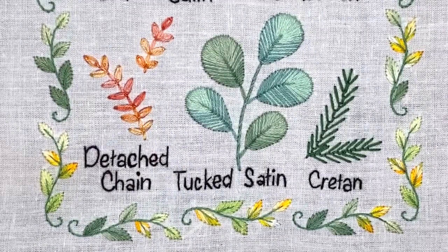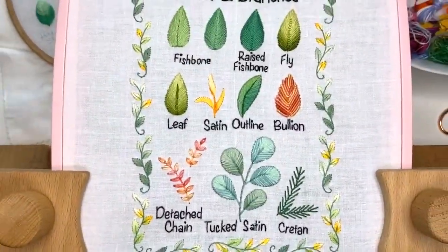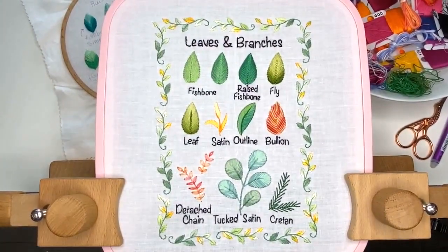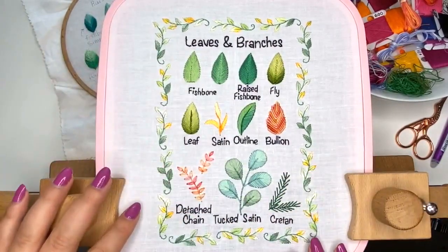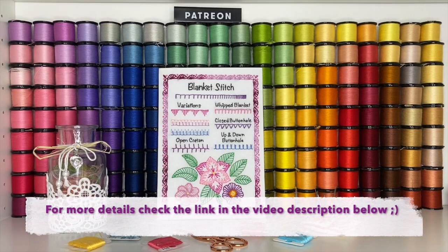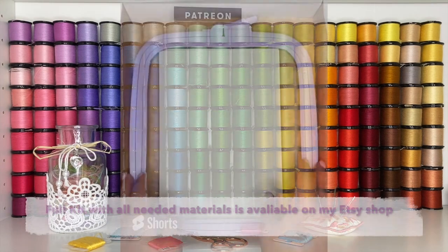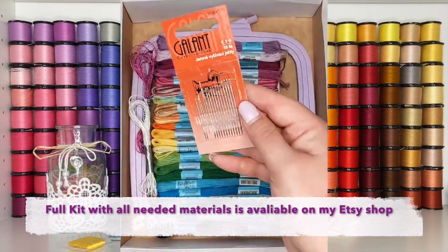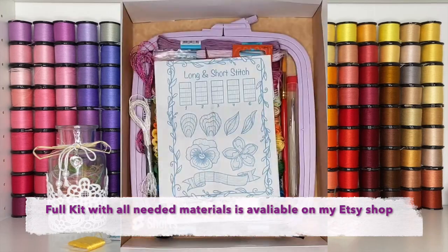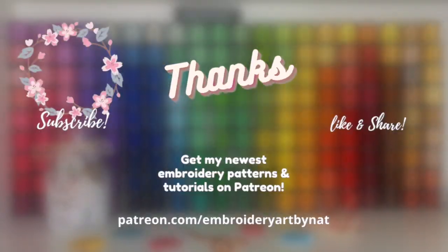Those are two ways how you can use detached chain stitch for leaves. I hope you liked my video tutorial. This is how my entire sampler page looks — it's a leaf sampler page dedicated to all kinds of leaves you can use for embroidery projects. I also have another sampler page for flowers, and I'll be stitching that next time. Subscribe if you want to see different kinds of flowers for embroidery. Thank you so much for watching — give me your likes and comments, and I'll see you in the next video!